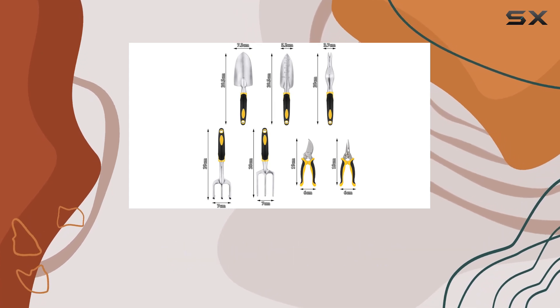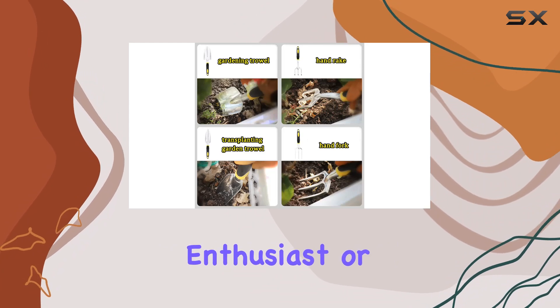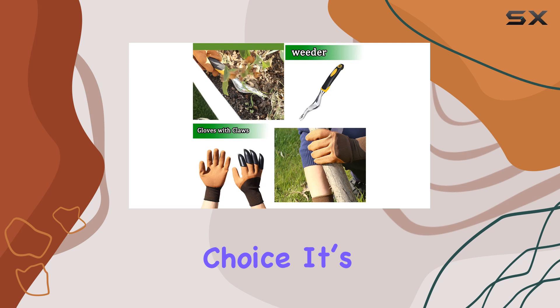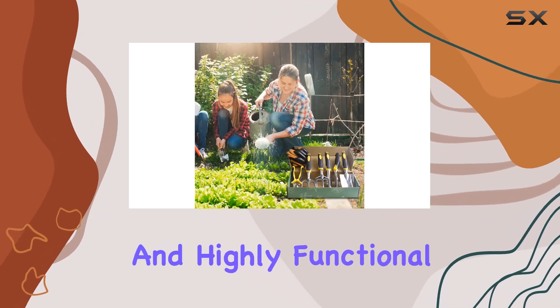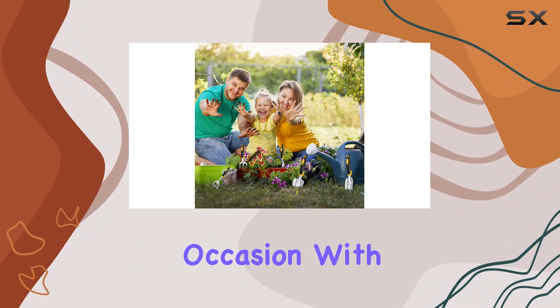This makes the Mamie Sue gardening tool set a great choice for both adults and kids alike. Whether you're looking for a gift for a gardening enthusiast or just upgrading your own garden tools, this set makes a fantastic choice. It's efficient, durable, and highly functional, making it perfect for birthdays, holidays, or any special occasion.